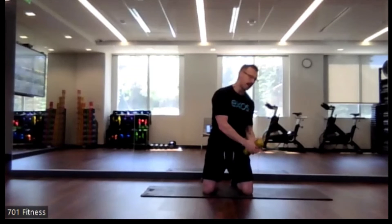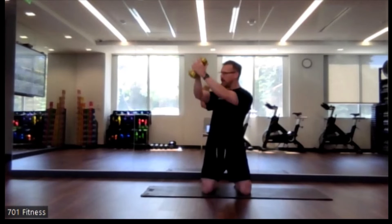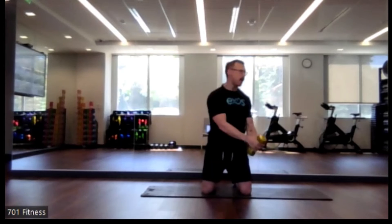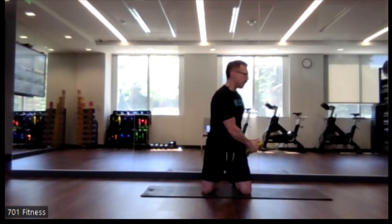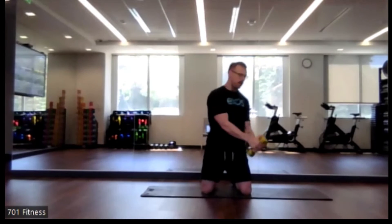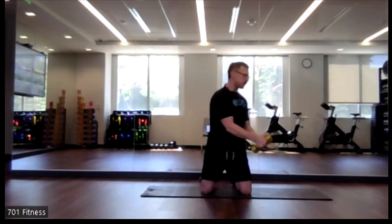Now going bottom left to upper right. If you have a soup can in hand, that's just as beneficial if you don't have dumbbells at home — just work with what you have, be creative. Make sure that your torso and midsection are doing the work.